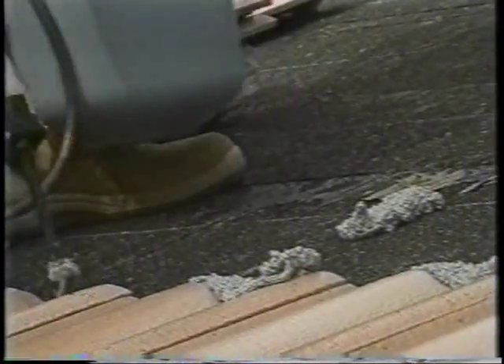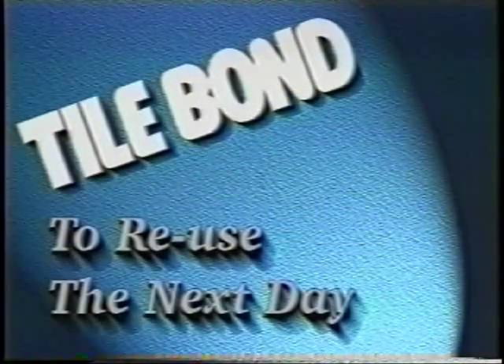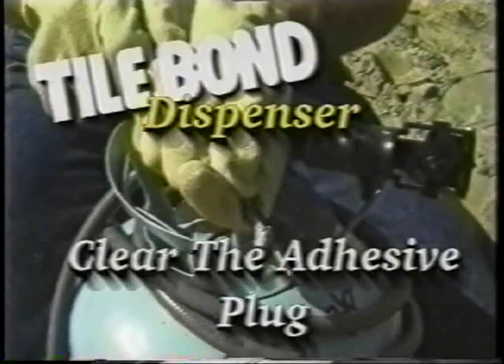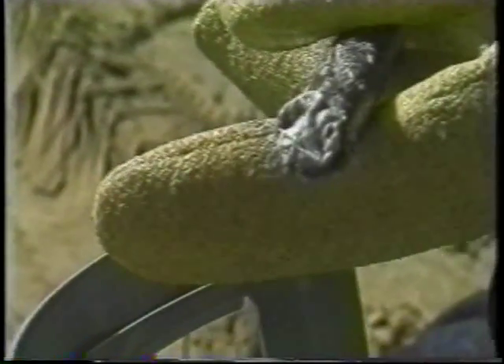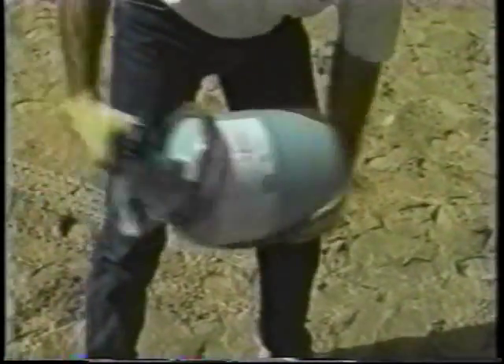When you've completely emptied a Tile Bond unit, detach the hose and immediately attach it to a new unit. To reuse Tile Bond the next day, clear the cured adhesive plug from the nozzle tip — don't use solvent. Turn the nozzle counterclockwise half a turn and remove it from the dispenser. Insert a screwdriver or similar object through the nozzle to remove the plug, then put the nozzle back on the gun. Shake the unit vigorously for 15 seconds. Turn the cylinder valve counterclockwise a half to one full turn and pull the trigger until the adhesive starts flowing. If the adhesive has cured in the dispenser and you are unable to clear it out, replace with a new Tile Bond dispenser.